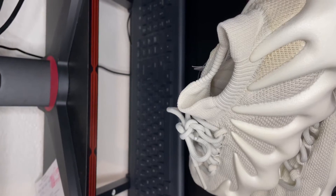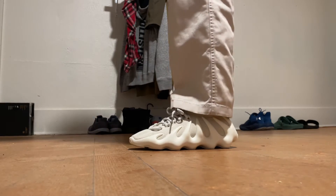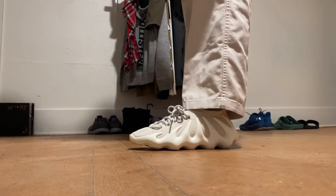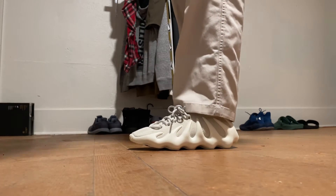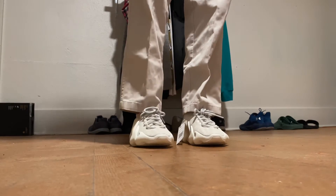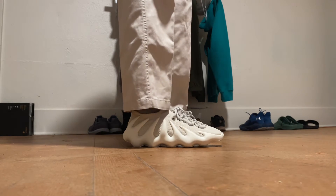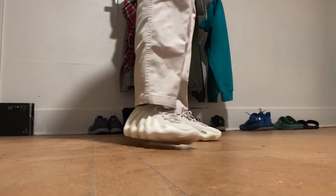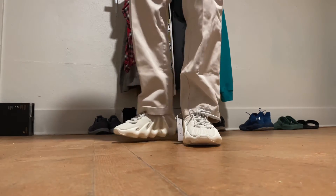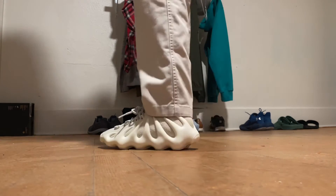Alright, so this is the on-foot review of the shoe. From up here they look normal, they don't look big at all. The shoe overall feels really comfortable. I like this shoe — I really don't care what people think about it as long as I like it. I think Kanye did a really good job going out there and making something different, something that no other shoe company has made.